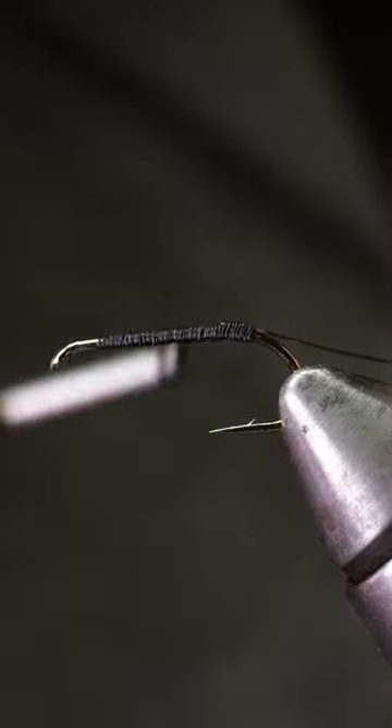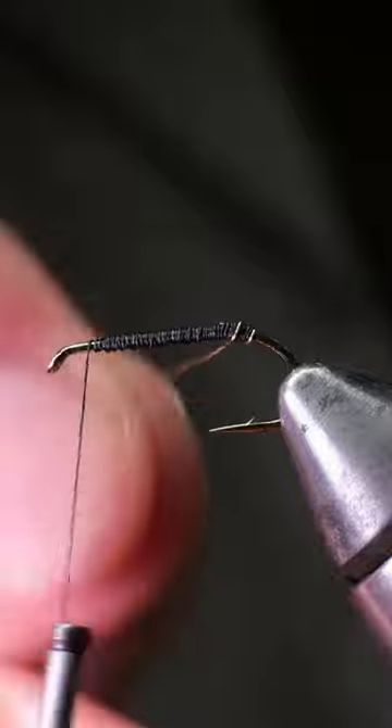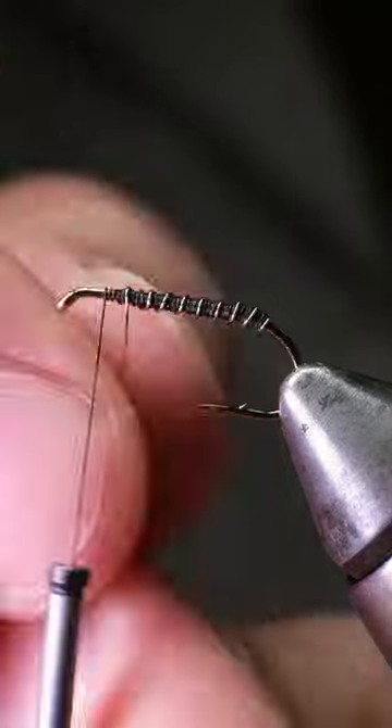Next, tie in a length of gold ultrawire, wrap the wire in even spiral wraps to the front of the body, and tie it off before helicoptering off the excess.